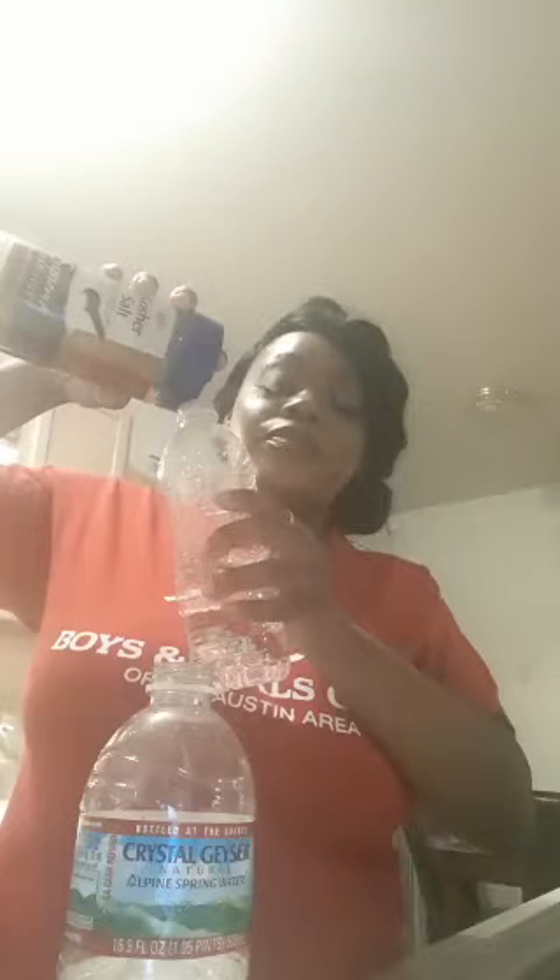The objective of this is to see if the ketchup packet will sink or float. The purpose of the salt is to keep the water clear and not cloudy as you go through the process of adding your water and the rest of your salt to your water bottle.